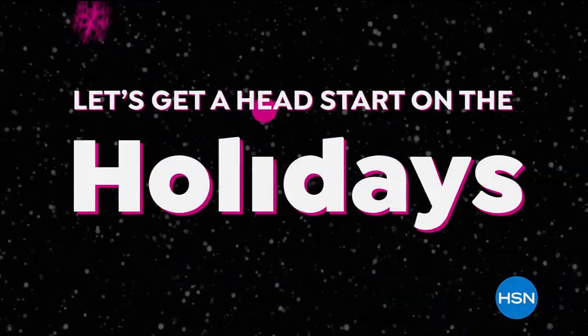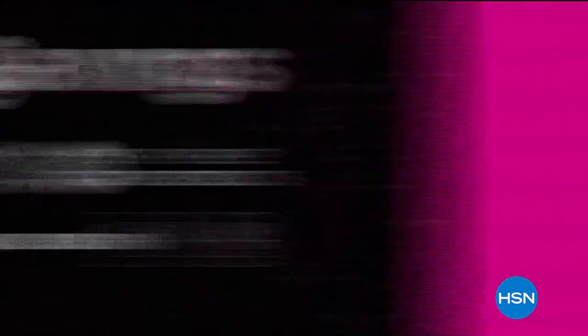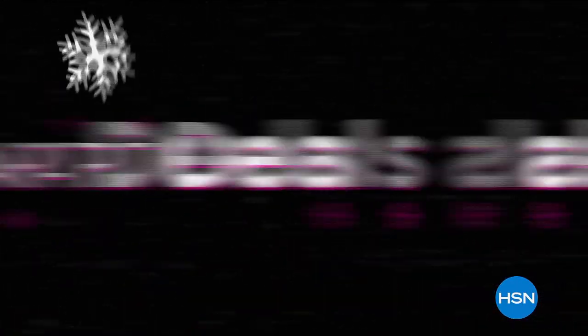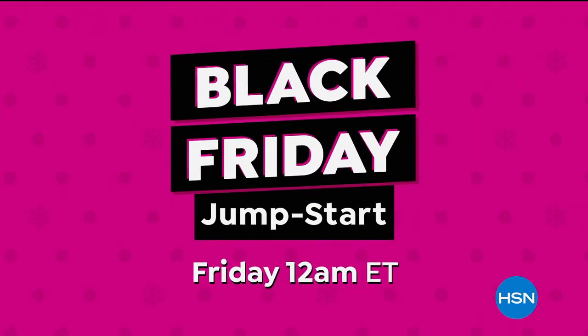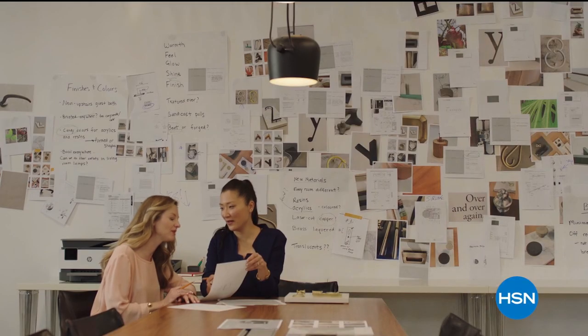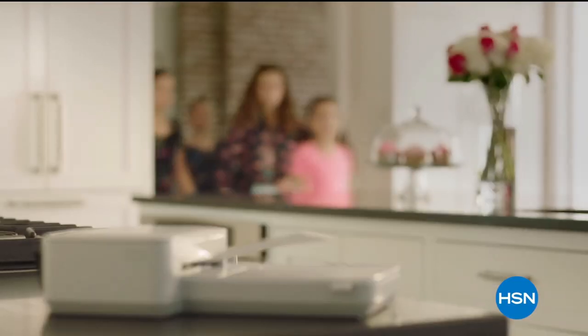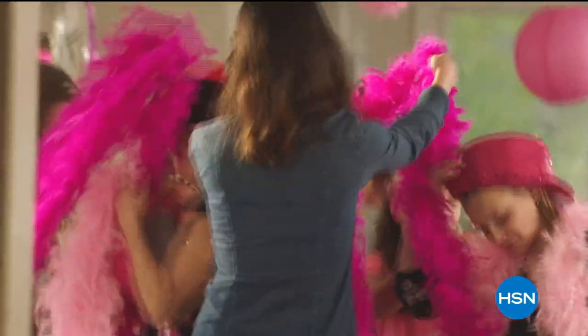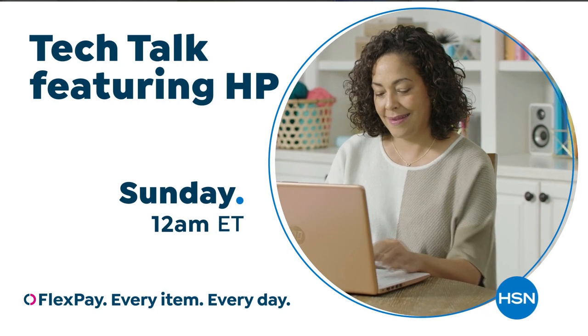Let's get a head start on the holidays — it's our Black Friday Jumpstart. All weekend long, big savings on big brands you love, plus smart deals. Don't wait for November, jump on your holiday shopping now. Savings start Friday at midnight. With the power of HP from HSN, reinvent how you work, play, and live — technology that makes life better for everyone, with deals designed for every budget.